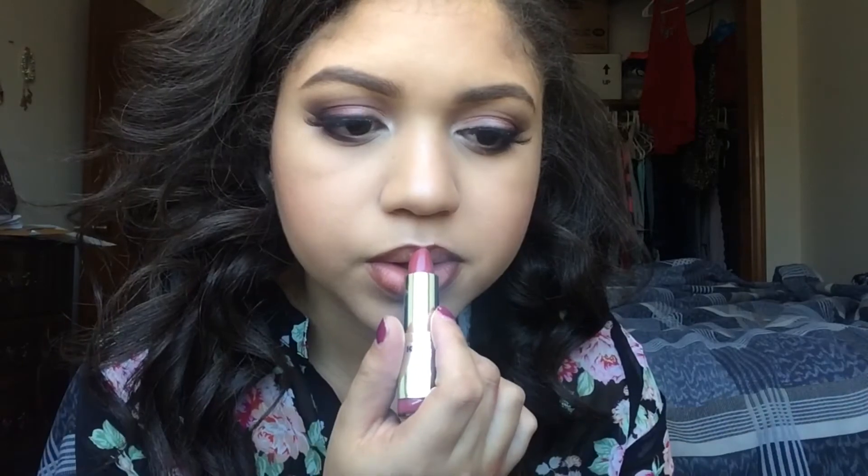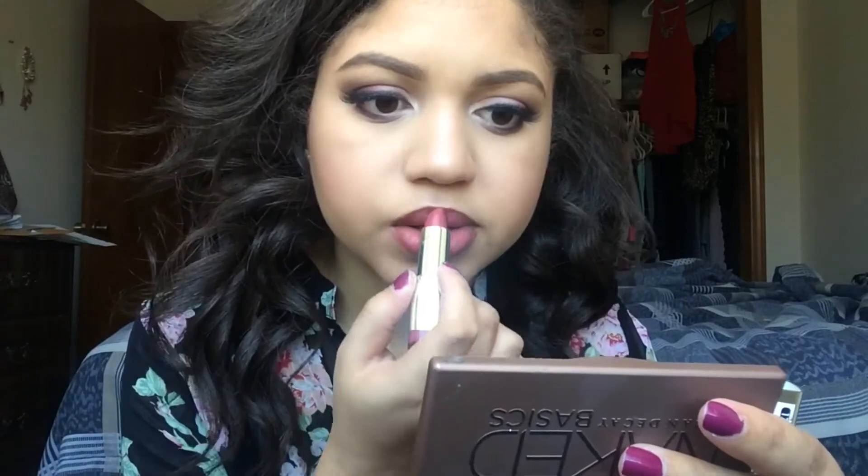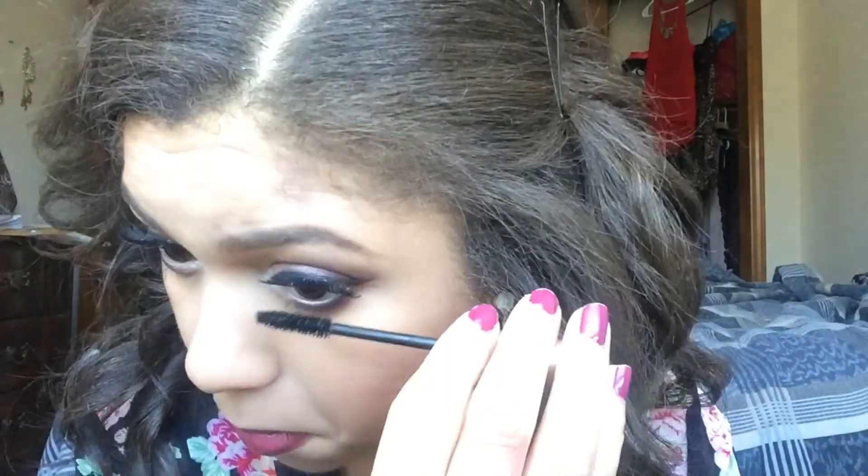Here I'm going in with the Jordana Lip Liner in Coco Loco and just outlining my lips. Then I'm going over that with the Milani Plum Rose color. I wanted to do a nude lip because I thought that would be more soft but I'm not really a nude lip type of girl — I don't care for nude lips that often; I really like color on my lips. Then I'm going on with my NYX setting spray in matte, and I also forgot to add some L'Oreal Voluminous Carbon Black mascara to my lower lashes, so go ahead and do that as well.